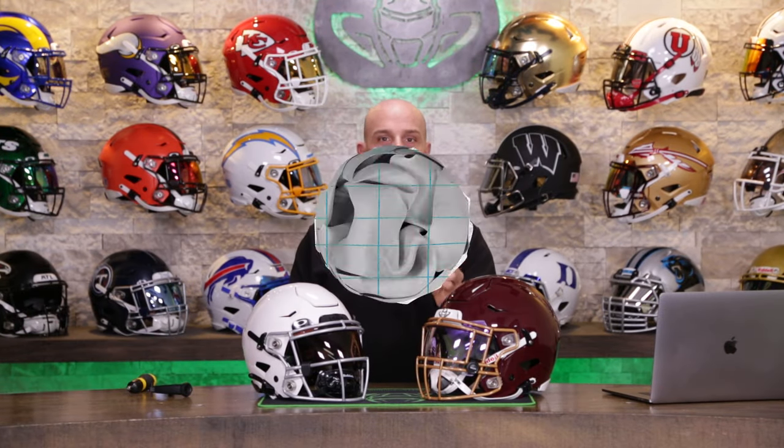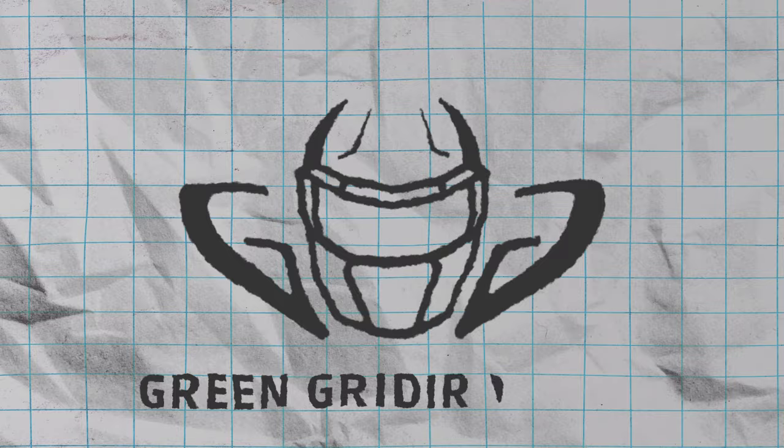Today we're going over the exterior anatomy of the Riddell Speed Flex for youth and adults.